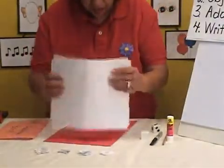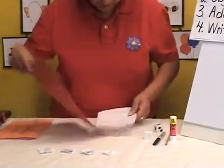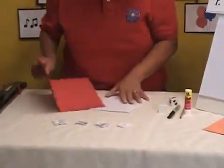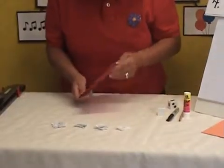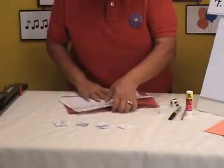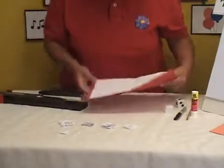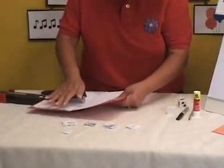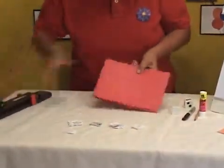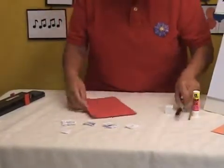All you do is take the two sheets and just crease them. Take the other one, crease it, and insert the two sheets inside the book. Open up the book and staple it — I'm going to put three staples. Now, we're going to make a title for the cover of the book, and it's titled My Addition Booklet.